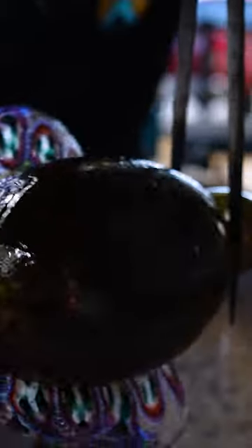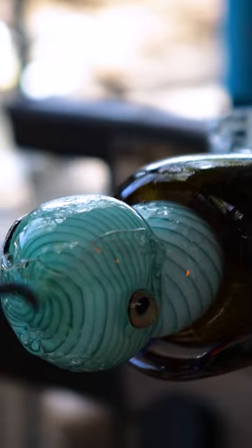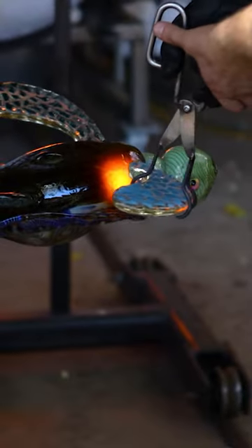From there I have to use a 3600 degree torch — the hot torch — and I spot heat and then attach parts to the body of that turtle.